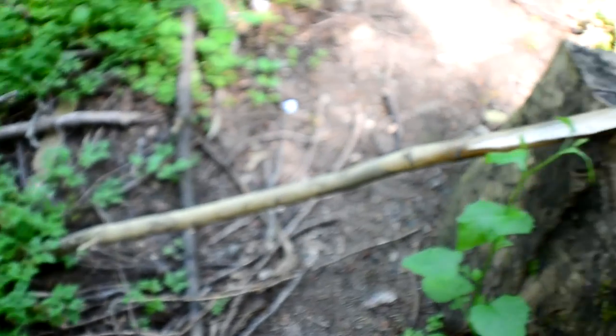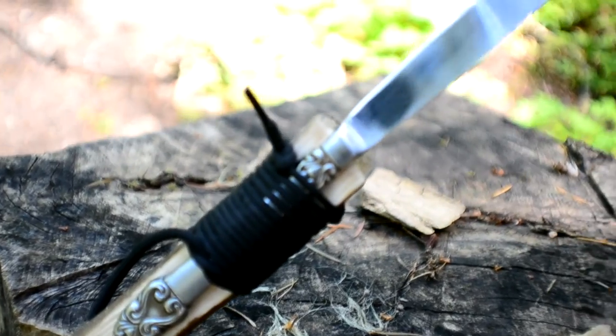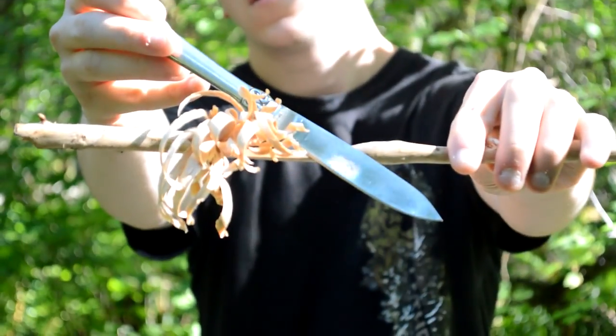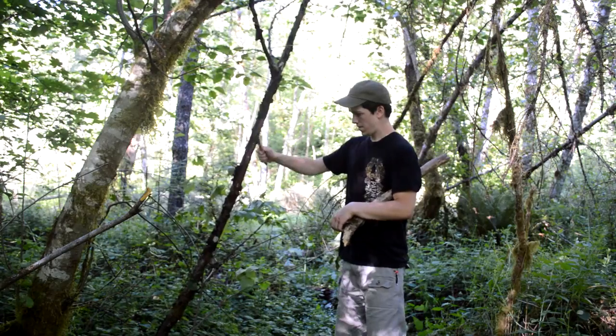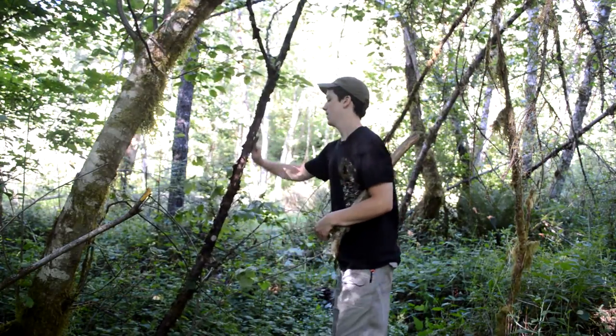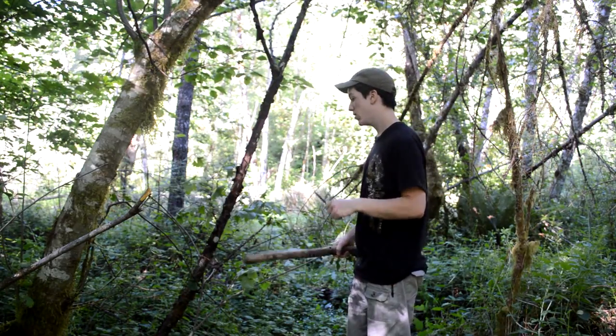It could be used for many things. Now that I've done all the testing, I'm going to baton a bunch of things so that if this breaks now, you've already seen all the testing. I'm not going to worry about breaking it — if it does, it does. It costs me nothing, about 25 cents. I'm just going to baton through something and see if it holds up.